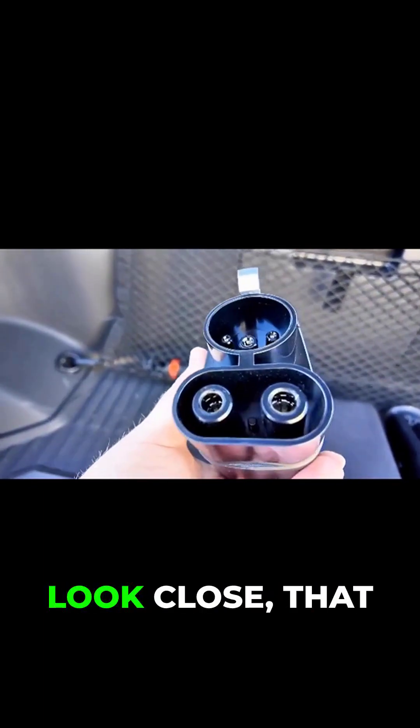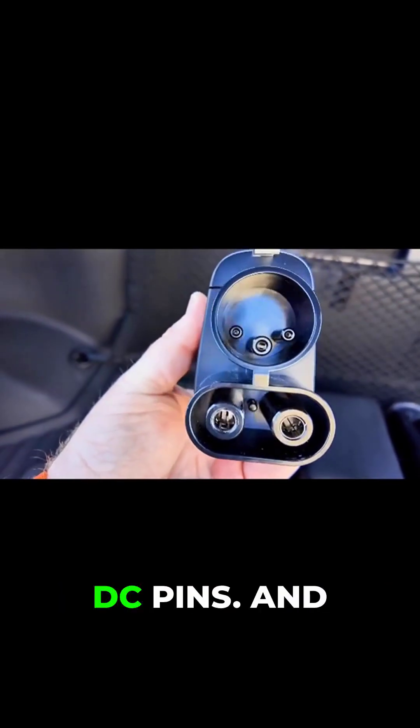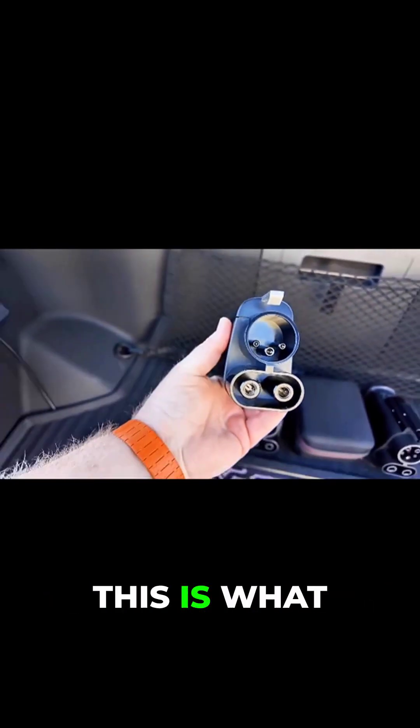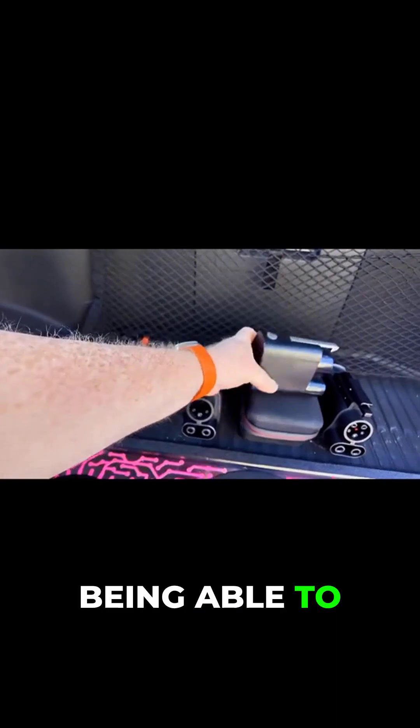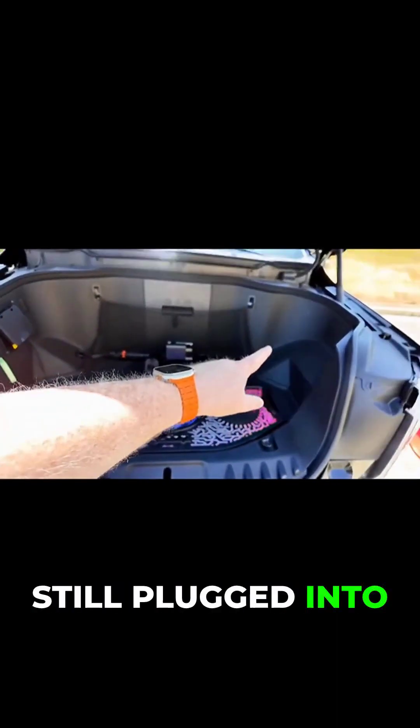You'll also see as you zoom in here and look close that there is a lockout pin right there between the DC pins. And this is essential — this is what prevents you from being able to pull out the handle from the adapter while it's still plugged into the vehicle.